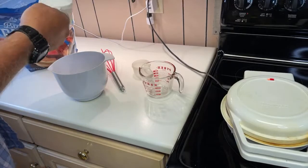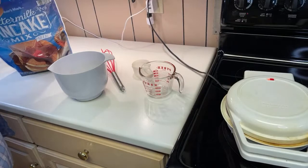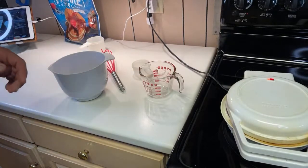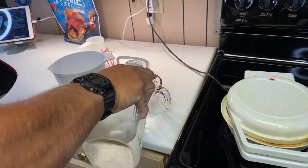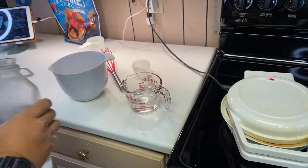I'm going to do this — there we go, one cup, perfection. Let's get that out of the way. Our water is here, I'm gonna do three-quarters cup. Perfect.